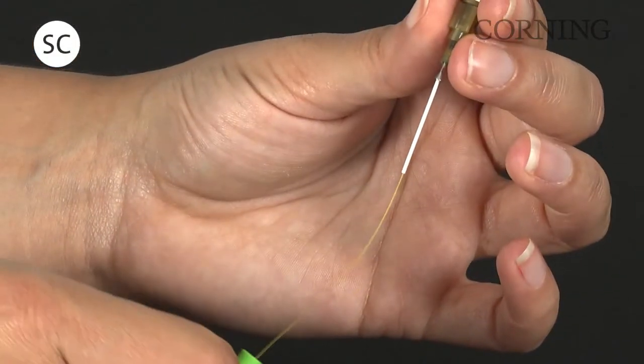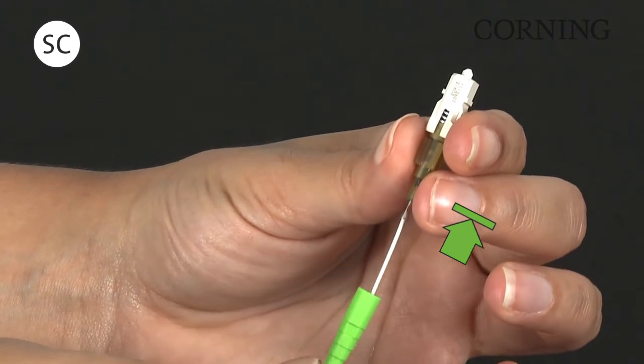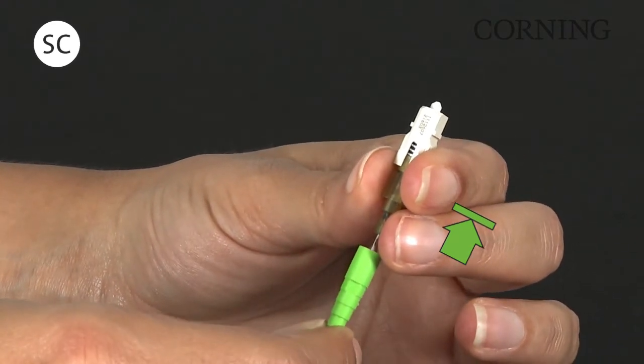Gently push the boot onto the connector lead-in tube until a positive stop is reached. Slight resistance is normal.